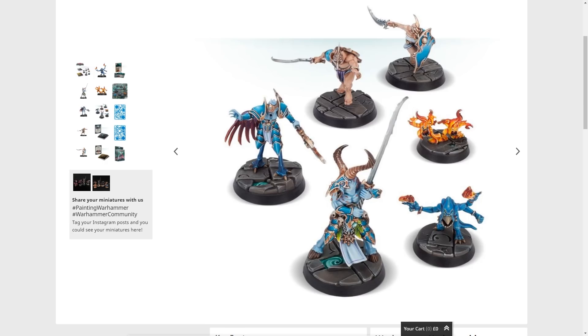Let me know what you think in the comments down below. Have you put them together? Have you painted them? If you're an Underworlds player, how good are they and how do you find playing them? I hope you're enjoying your weekend and the rest of the week treats you well. Thank you very much for watching — feel free to click all the things, you know the drill. I'll see you next time.